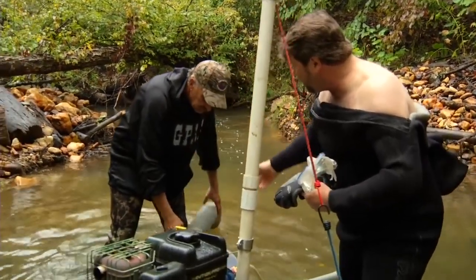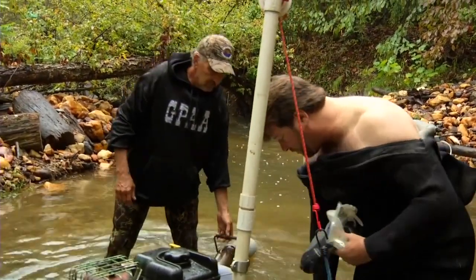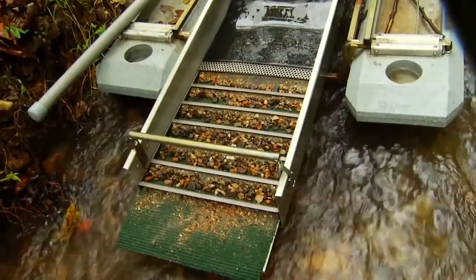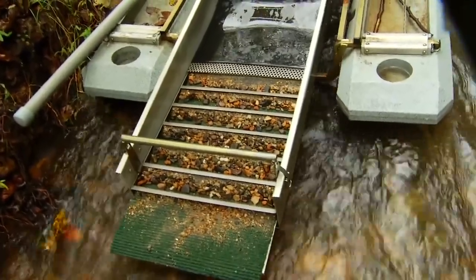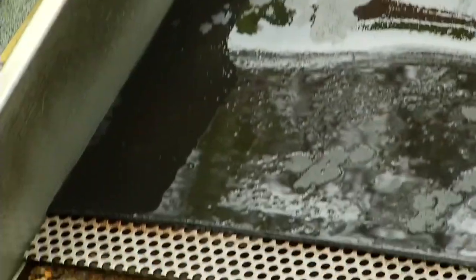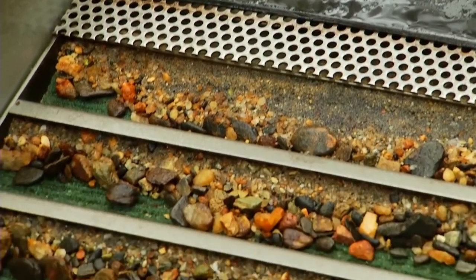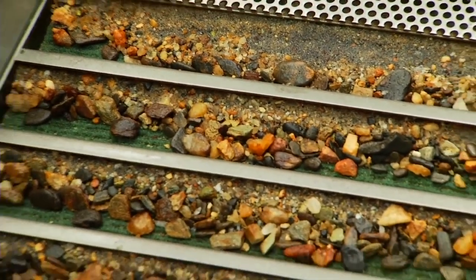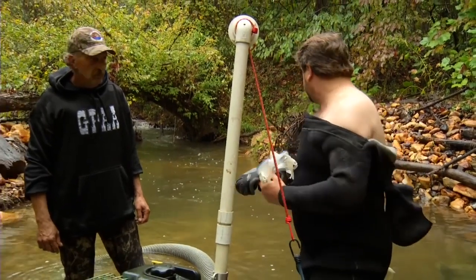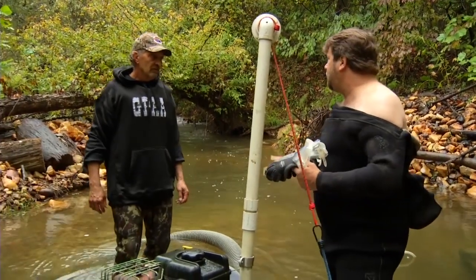As that material's sucked up, it goes through the hose, up through this jet, and then is deposited here inside of our sluice box. This sluice box is similar to the other sluice boxes we've seen earlier. It's got the Hungarian riffles in there where you've got the eddy behind there. It's got the classification for separating out the larger-sized rocks, and it makes it pretty simple — no shovel work.